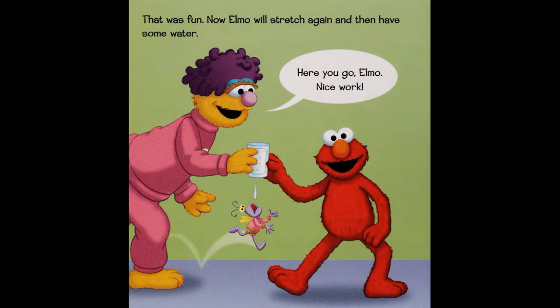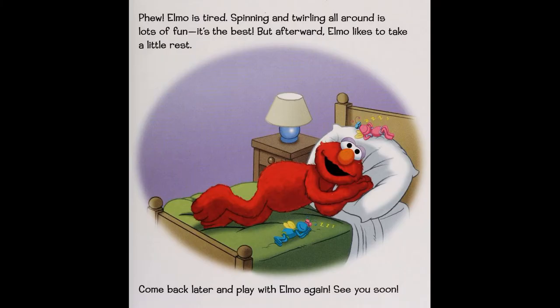Now Elmo will stretch again and then have some water. Here you go, Elmo. Nice work — phew! Elmo is tired. Spinning and twirling all around is lots of fun — it's the best! But afterward, Elmo likes to take a little rest.